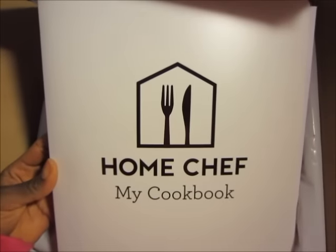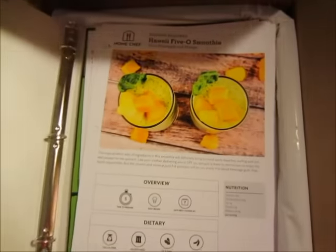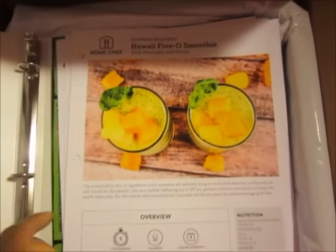Here are my recipe cards. They post new recipes every Friday and you can definitely skip a week if you like.